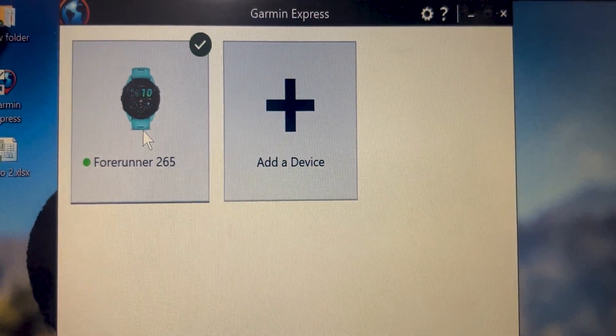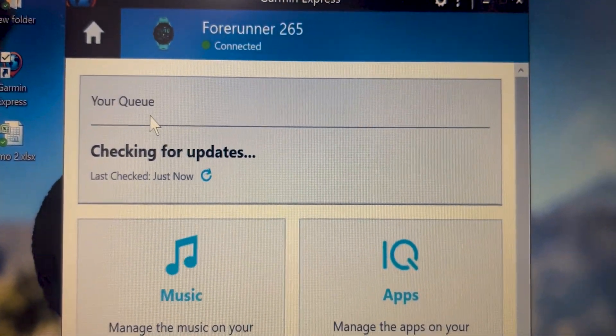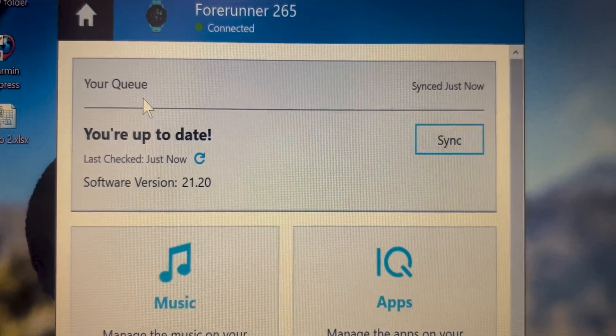As soon as your watch is connected to it, it'll start scanning for available updates. If there is an update available, it'll show up here.